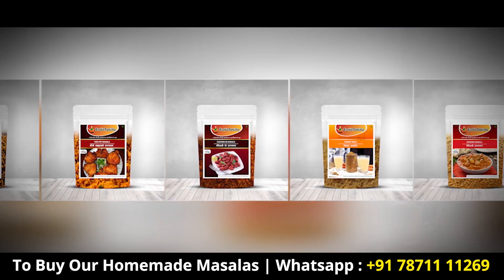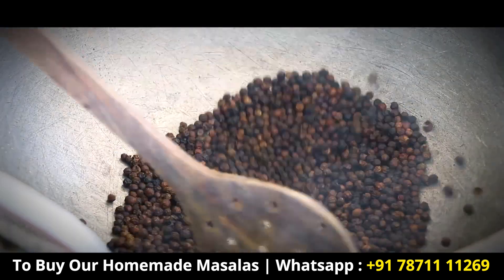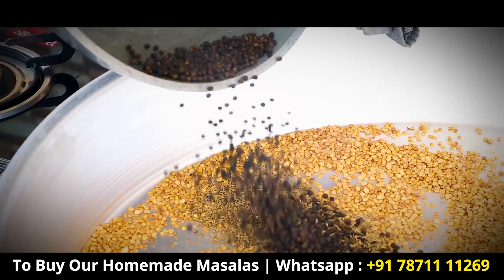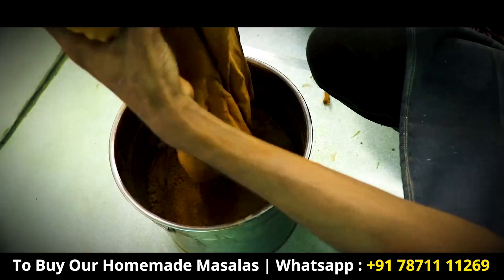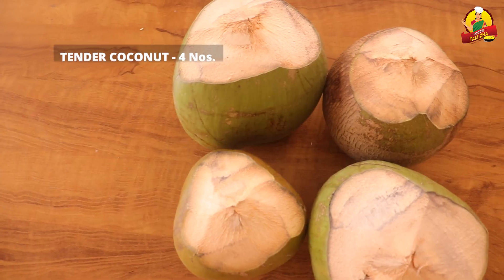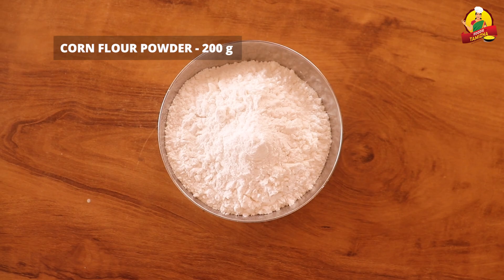Follow us on the Foodie Thamila page and let's get started. We'll make a lot of food. Ingredients: 200g, 100g, 100g.